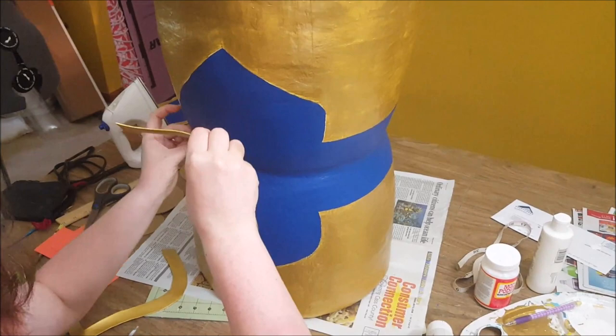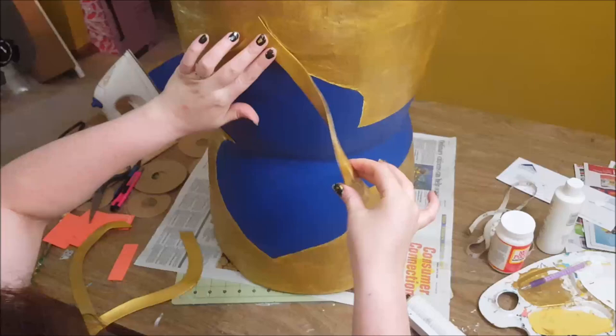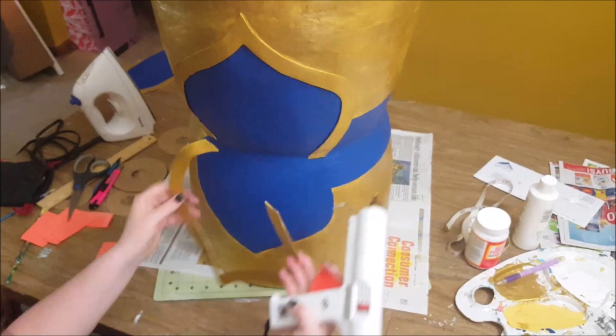Finally, it's starting to look a bit reminiscent of the hammer's actual design. This is when I started getting really excited to finish. I glued my foam details onto the hammer with a hot glue gun, and so far it's stayed in place really well.